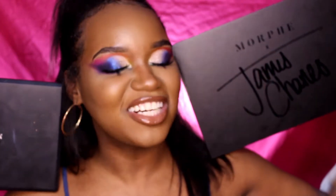I might as well compare these two palettes just in case some people already have the 35B palette and are wondering: is it worth it to spend their coins on the James Charles palette? Is it worth it?